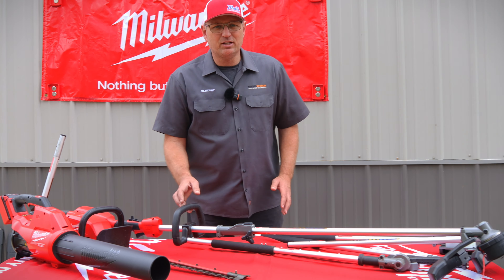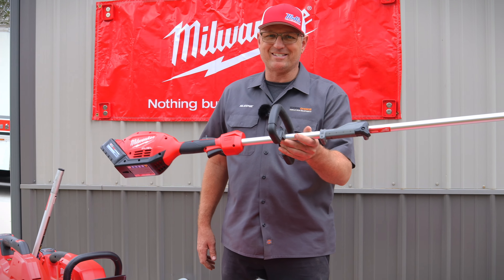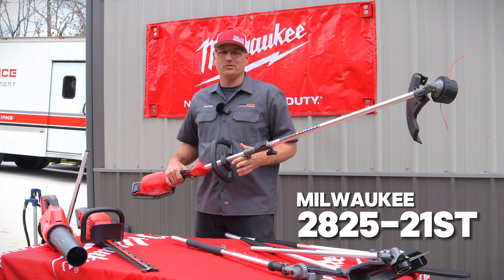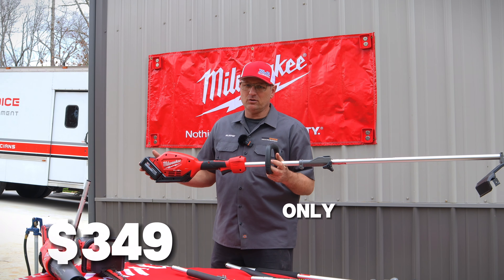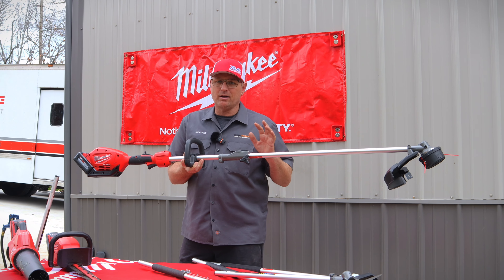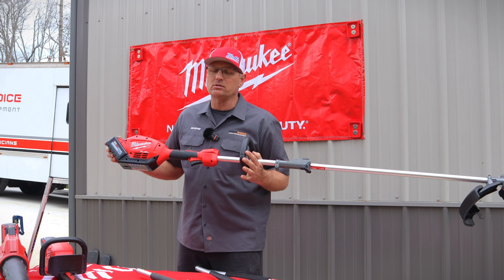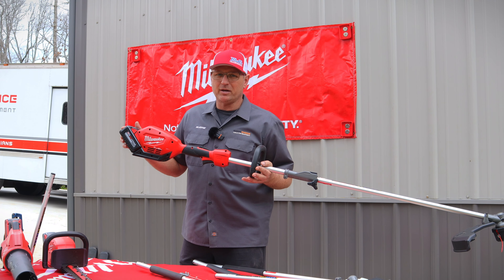The most-used power tool out there is a string trimmer — a lot of people call this a weed eater, but it's technically called a string trimmer. Milwaukee came out with this detachable model about a year ago, and now they've made it even better because you can add as many accessories to it as you want.